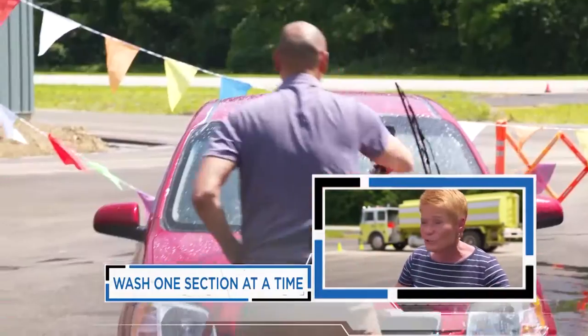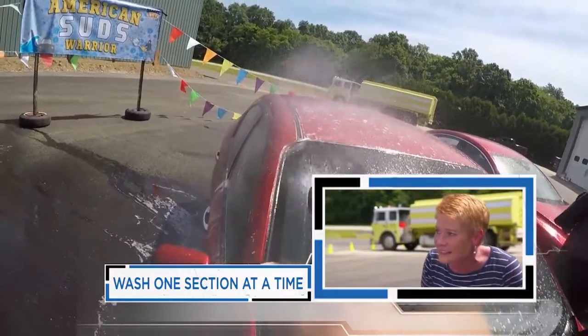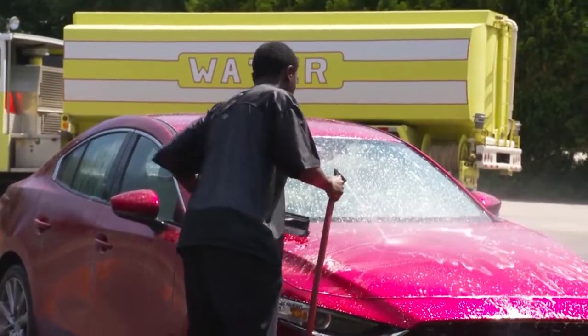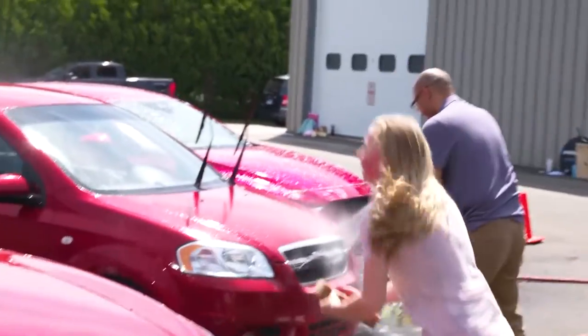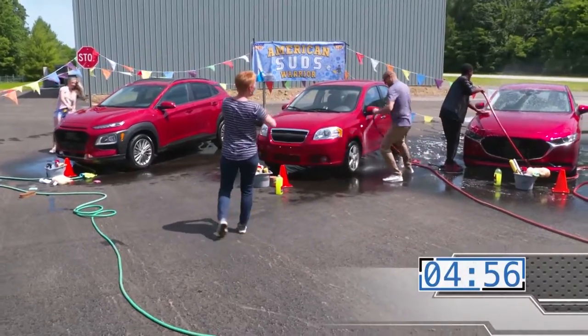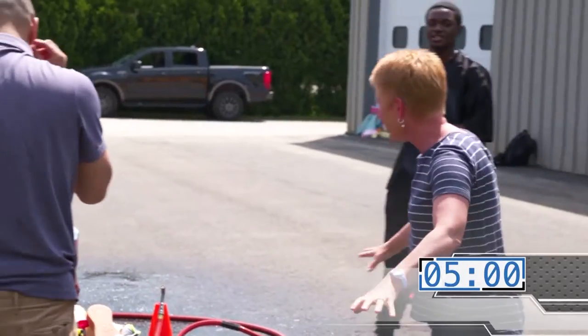Jack's trying to do too much. Maybe do one section at a time so it doesn't dry so much in this hot sun. Suds off, Miles. Five, four, three, two, one. Hoses down!